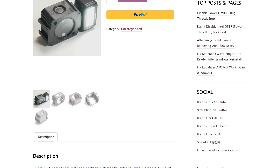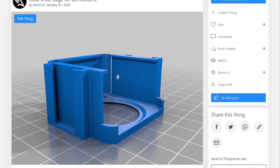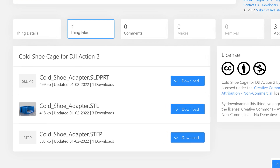You can buy this cage from my website or eBay page linked in the description. If you want to print or tweak this design for yourself, I've made it available on Thingiverse in various formats.